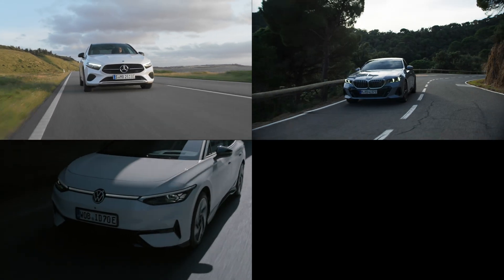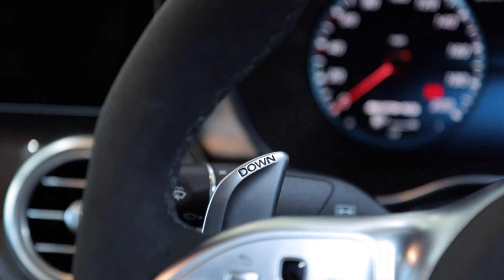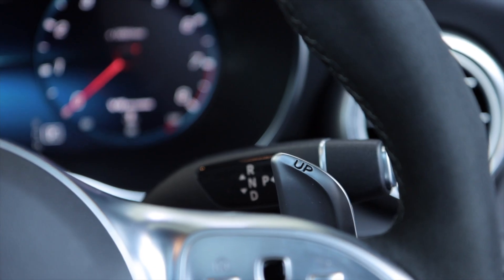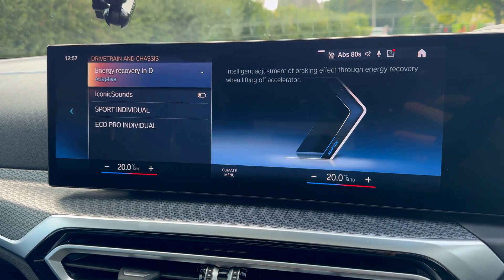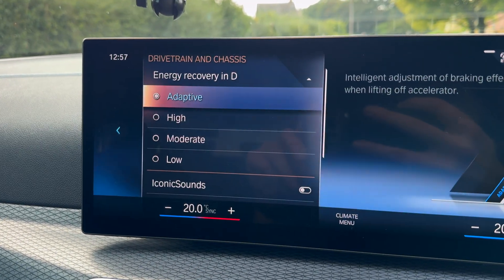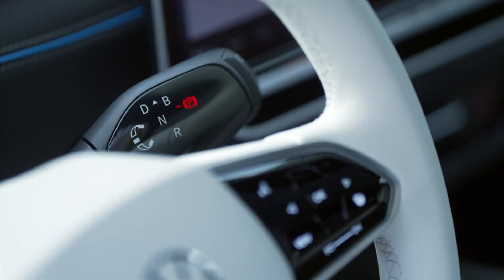There are various plug-in hybrid and EV manufacturers out there, so here's how to adjust brake regen in your car. If you have a Mercedes, it'll be the paddles behind the steering wheel. If it's a BMW — showcased in this video — or even a Volkswagen, sometimes it can be found in your car or vehicle settings on your center screen.